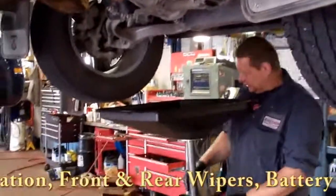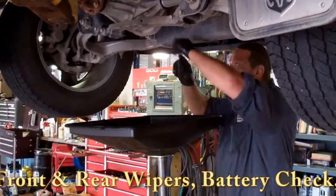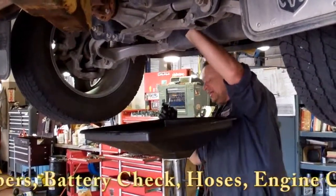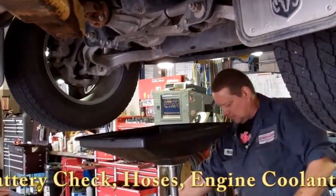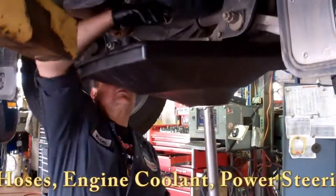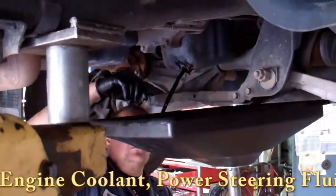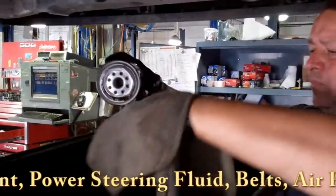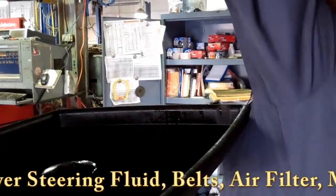Front suspension, boots, struts good. Front dip fluid's good and up. Front dip fluid's good and up.